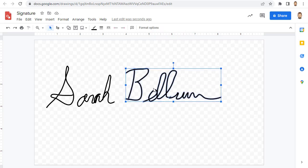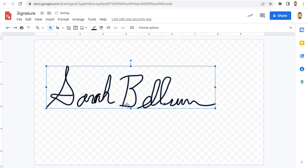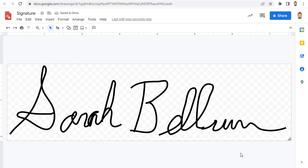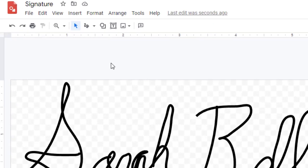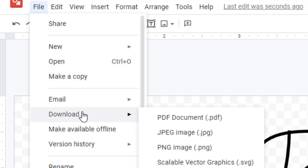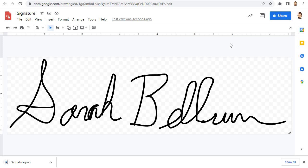When done signing, you can move the signature around as needed and resize the canvas so that it fits your signature without any extra space around it. Finally, give the drawing a name and then download your image by clicking File, then Download, then PNG Image. It is necessary to choose PNG Image so that the background stays transparent.